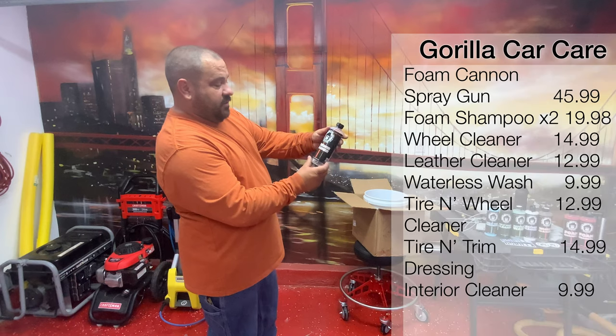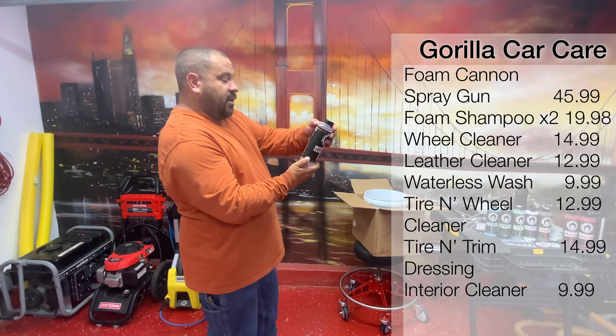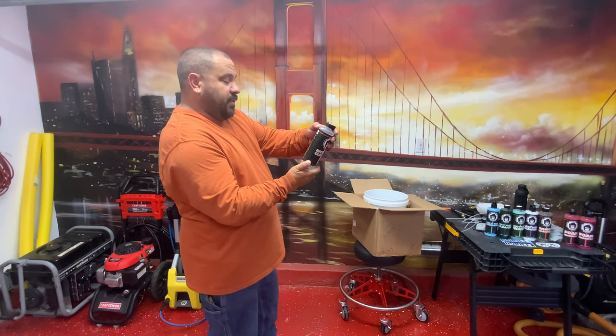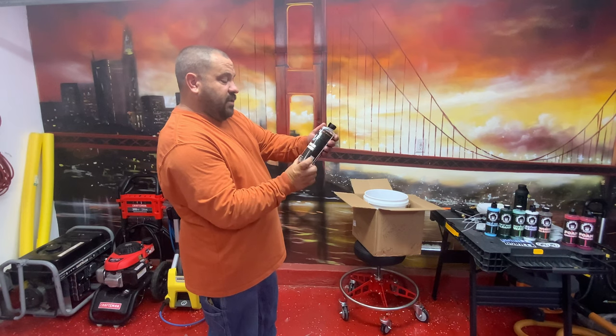Interior cleaner — always can use some interior cleaner. Mist onto surface, do not saturate or soak the fabric. Wipe and rub surface with a clean towel or damp sponge. Wipe dry with a clean towel until the towel remains clean. For heavy-duty cleaning, allow time to penetrate and scrub surface if necessary.